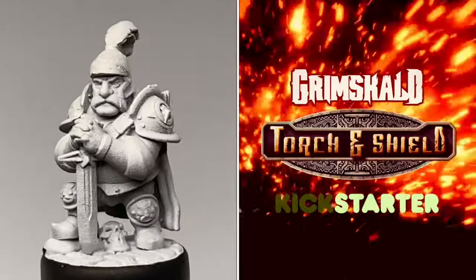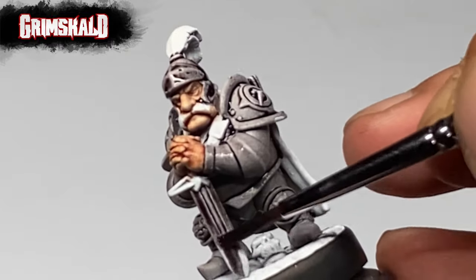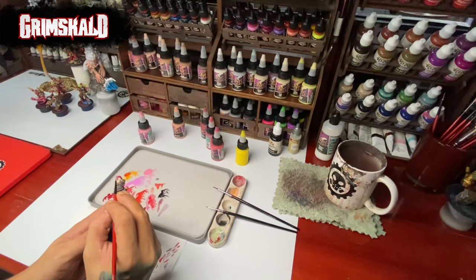Today we do commission painting for Grimscald. It's I think the last day of the Grimscald Torch and Shield Kickstarter, so do check that out.